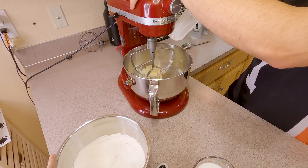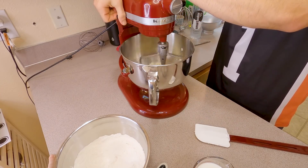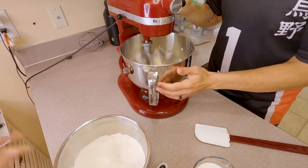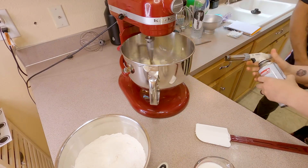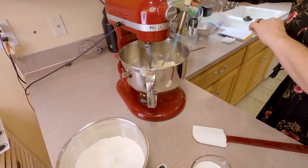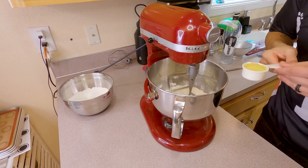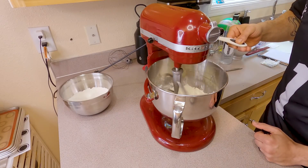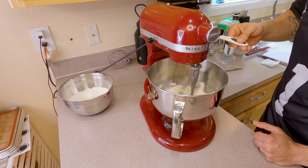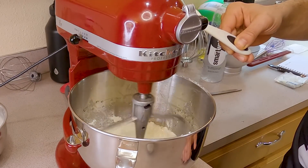After about a minute or two at low speed, give the bowl a good scrape to make sure everything comes back up. Bring it up to about a 6 to 8 speed — pretty much medium-high — and let this cream. Then Mirza stepped in with a torch because she felt the butter wasn't soft enough. Once you've softened up that butter and sugar, this is when we're going to slowly start drizzling in that oil. You want to do this super slowly so it doesn't splash everywhere.